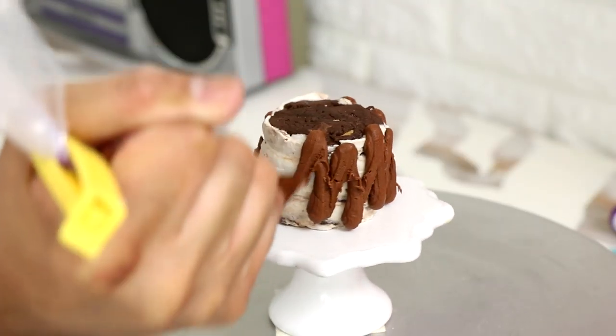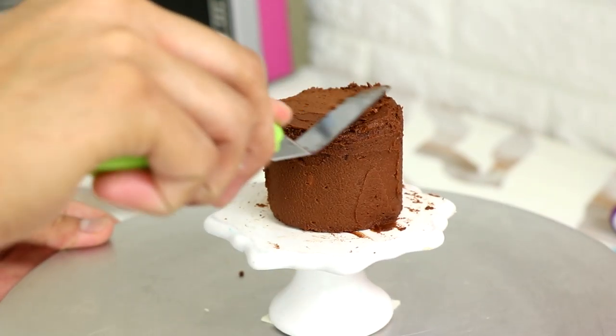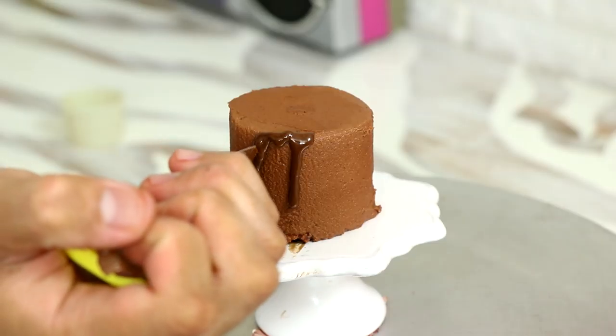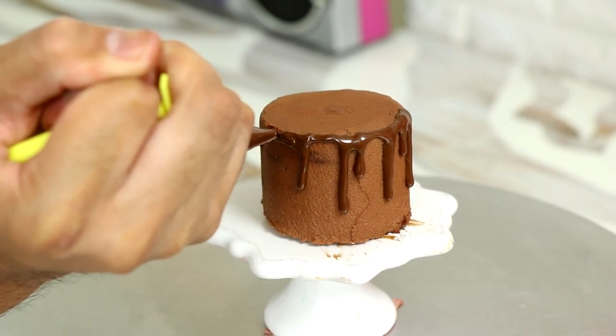I'm making a super chocolatey cake because I'm adding chocolate buttercream to the outside and just smoothing it out. Is it a drip cake too? Oh, it's a chocolate drip cake!